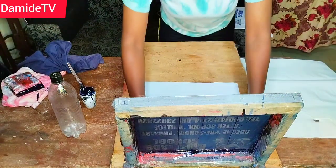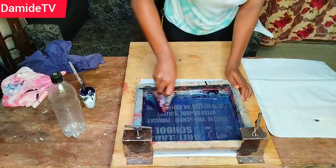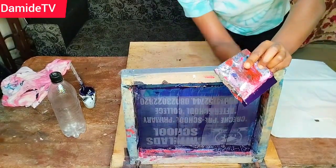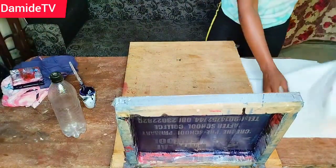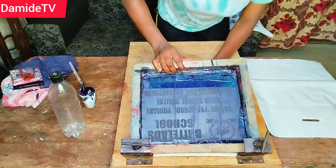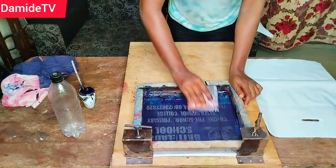Somebody might say they need a billboard or want you to create something nice on wood — you can use this particular method. Now I want to talk about nylon printing generally. A lot of people get confused: even though it's actually the same method as printing on clothes, the materials you are going to use are different.